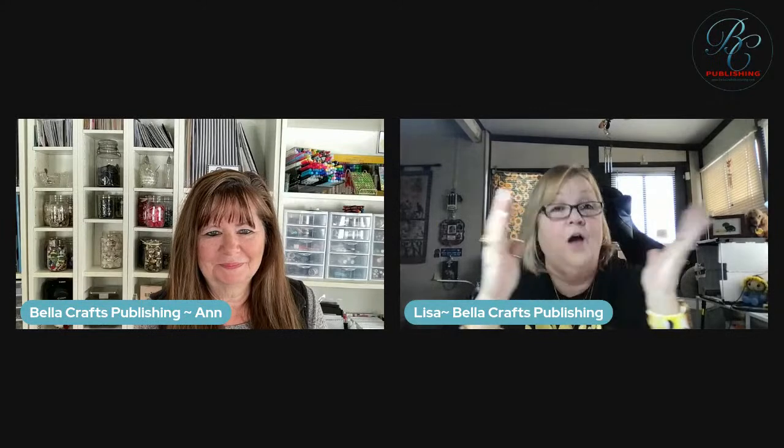On Facebook, if you want to join our Do You Love to Craft group, we would love to have you. And for the giveaway this week, Lawn Fawn is giving away a $25 gift card. You need to like, comment, and share with hashtag Bella Crafts to be entered.